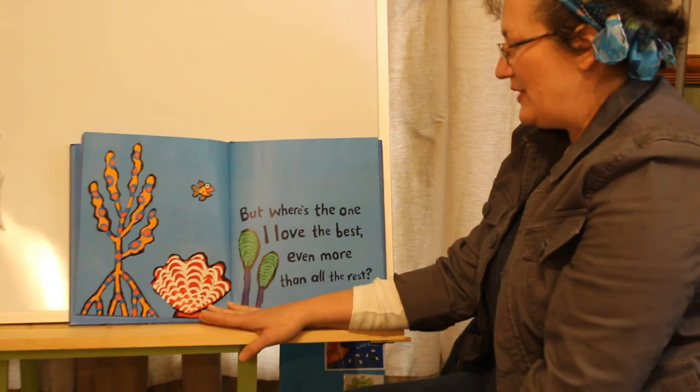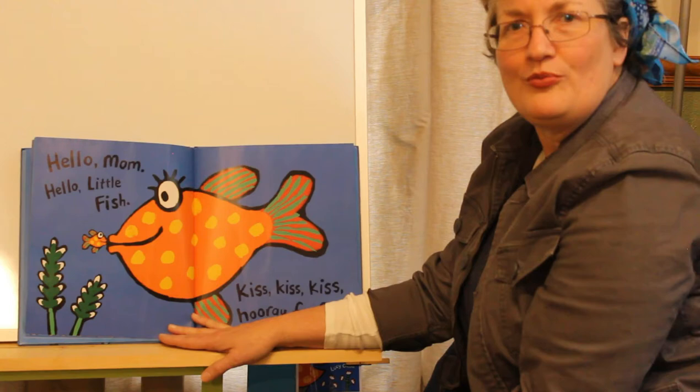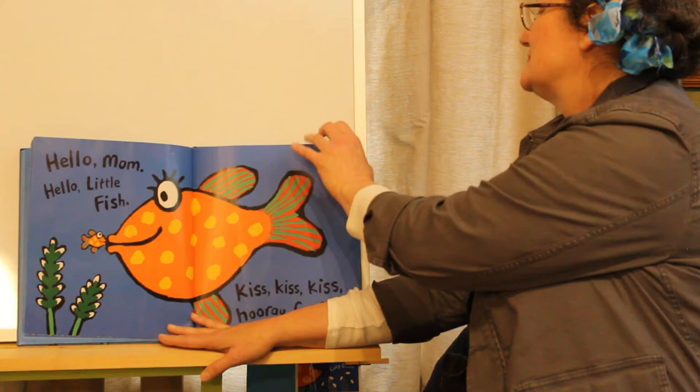But where is the one I love the best, even more than all the rest? There she is. Hello, Mom. Hello, little fish. Kiss, kiss, kiss. Hooray for fish.